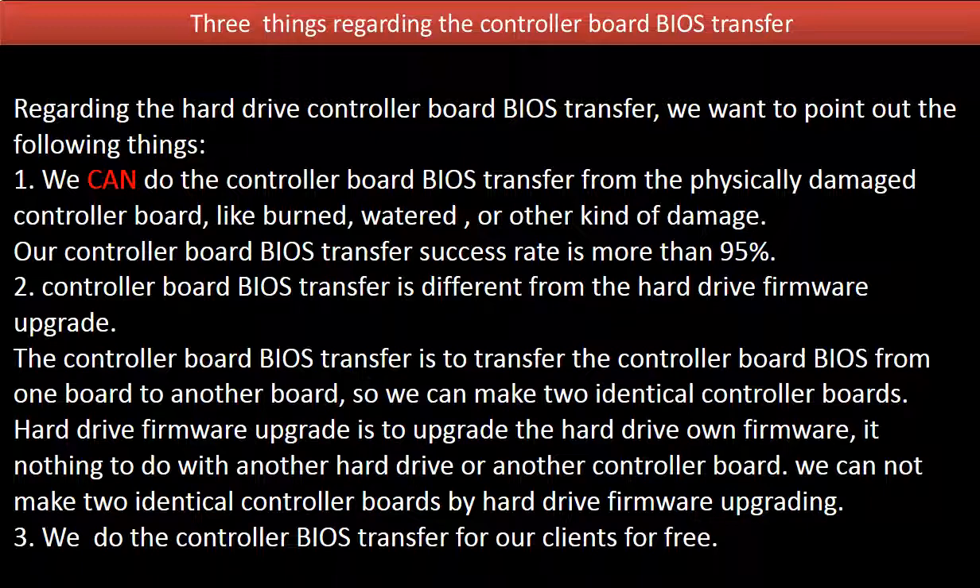Two: controller board BIOS transfer is different from a hard drive firmware upgrade. The controller board BIOS transfer is to transfer the controller board BIOS from one board to another board, so we can make two identical controller boards. A hard drive firmware upgrade is to upgrade the hard drive's own firmware. It has nothing to do with another hard drive or another controller board, so we cannot make two identical controller boards by hard drive firmware upgrading.